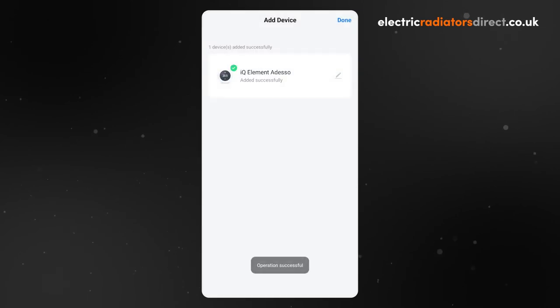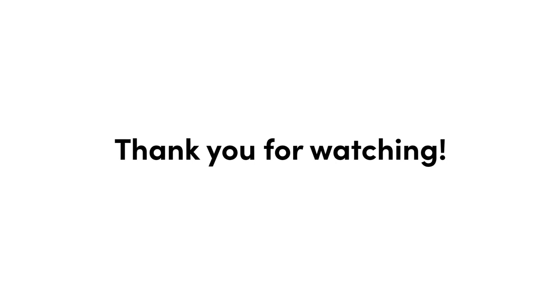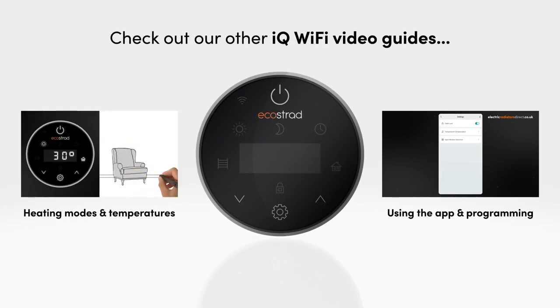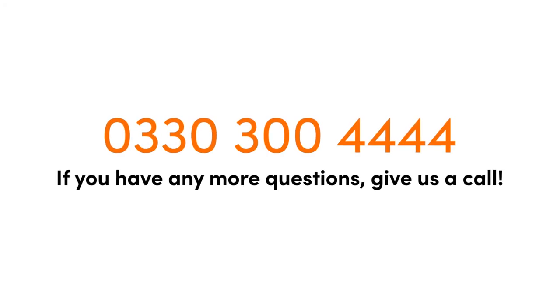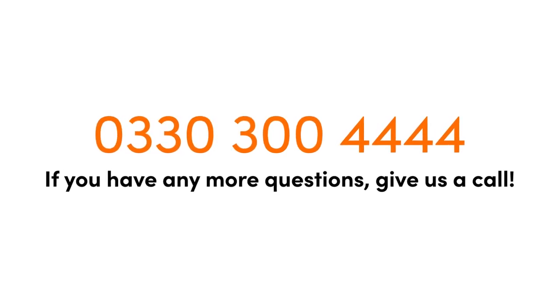The iQ Wi-Fi element will be added to the Smart Life home screen and the heating page will automatically open. Thank you for watching this video. For more information on setting heating modes and temperatures or using the Smart Life app and programming your device, check out our other videos in the iQ Wi-Fi element series. If you have any more questions, give us a call. Our friendly advisors are always happy to help.